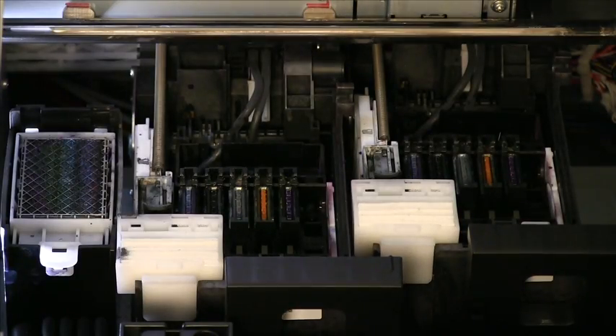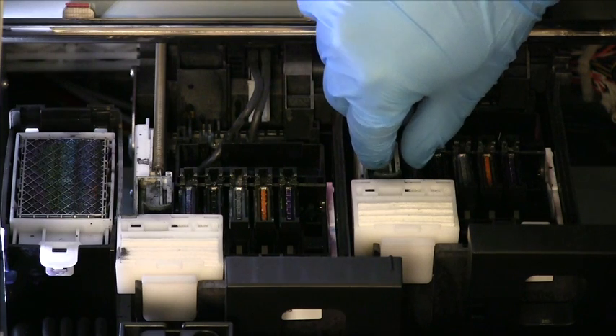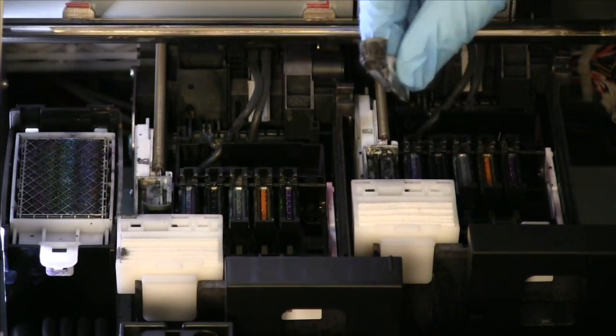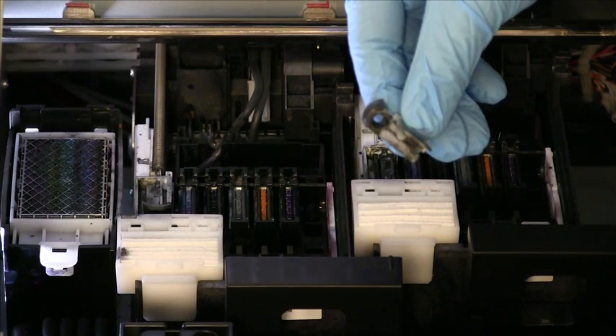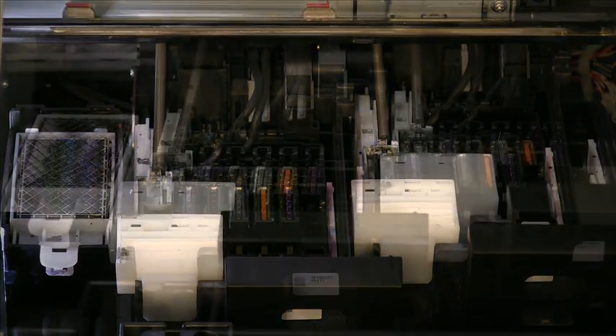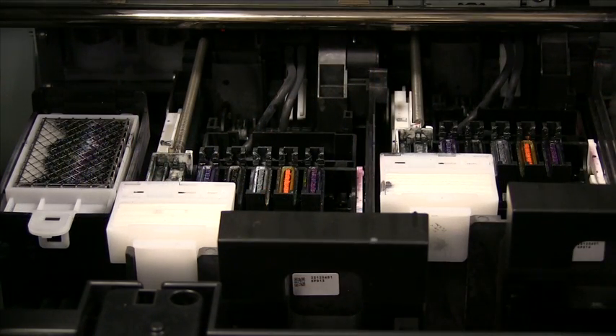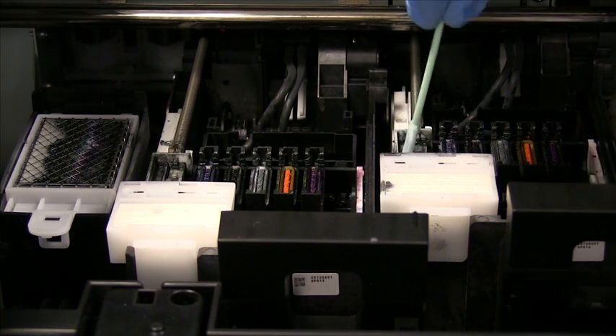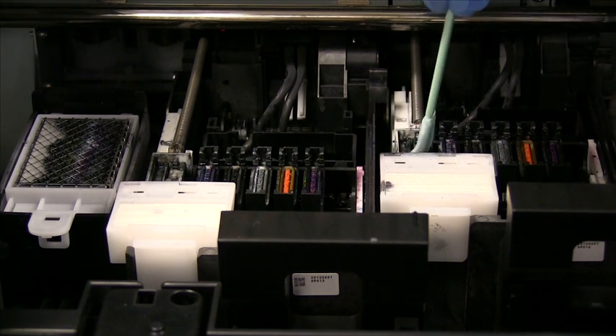After you have finished cleaning the caps, you will then need to clean the wipers. To remove the wipers, gently lift and pull away from the printer. While the wipers are removed from their holders, use a cleaning stick soaked in ink solution to clear the area of any excess ink buildup.